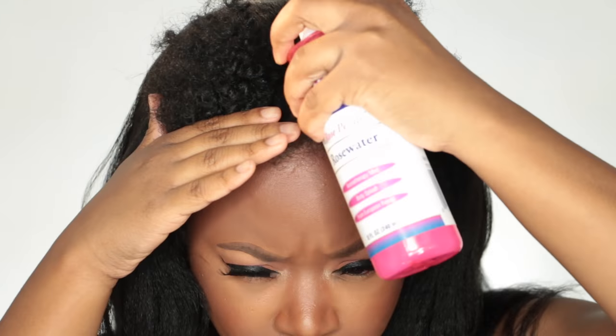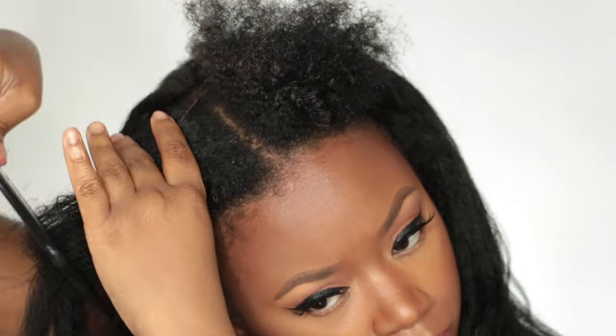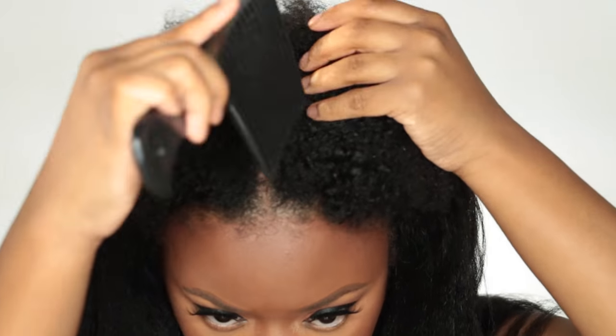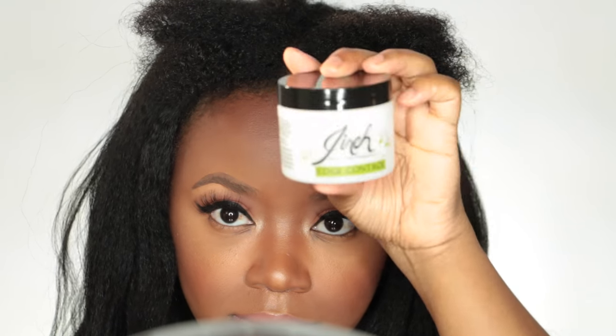Now I'm revealing my freshly chopped natural hair. My leave-out is quite short so I have to figure out a way to blend my leave-out with my u-part wig. I spritzed my hair with some water and I'm just going to detangle my leave-out a little bit. I'll part it in the middle and manipulate it until I figure out what I'm gonna do with it.